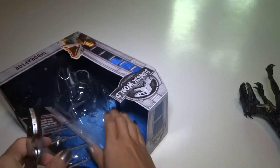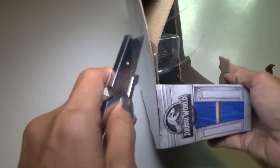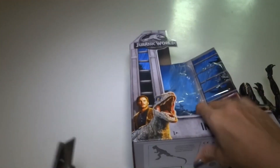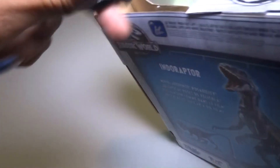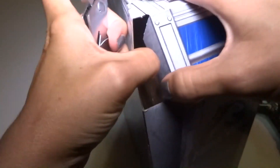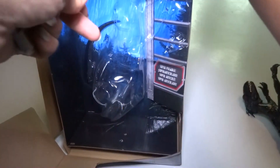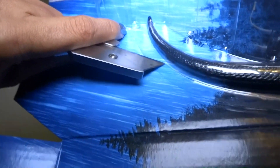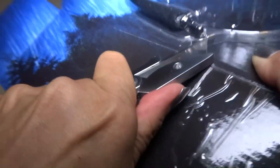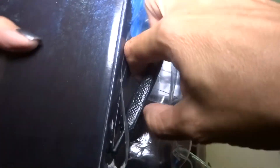Now the only thing is, how am I going to get this out? I'm going to have to cut the plastic to get the tail out, so it's not really a mint condition box anymore. I don't know why I go to the bother of trying not to mess up the box. Because a lot of these, when you take them out of the boxes, it's really almost impossible to put them back in the same way. Alright, I think that is open — there we go.